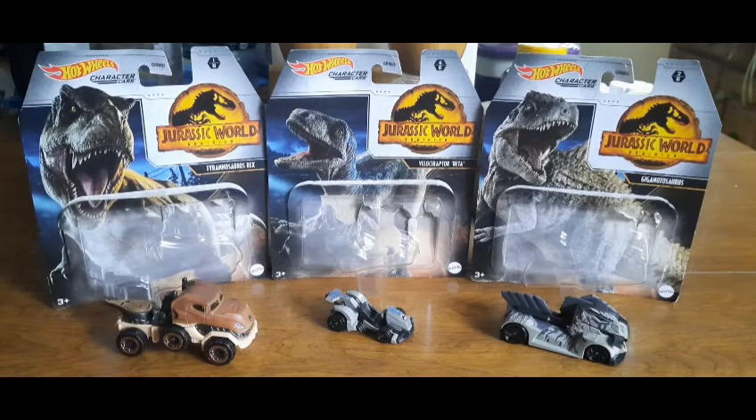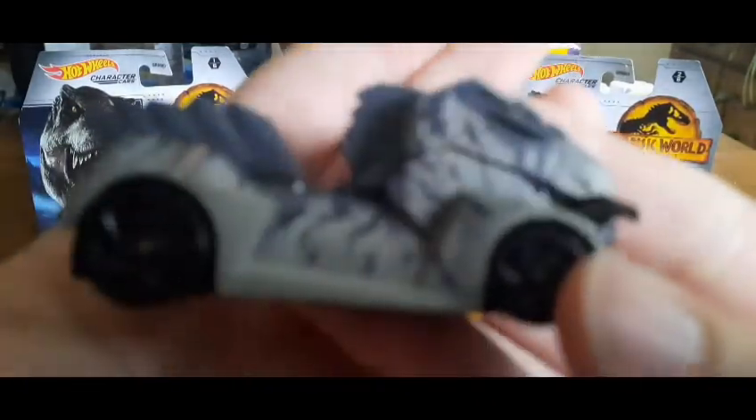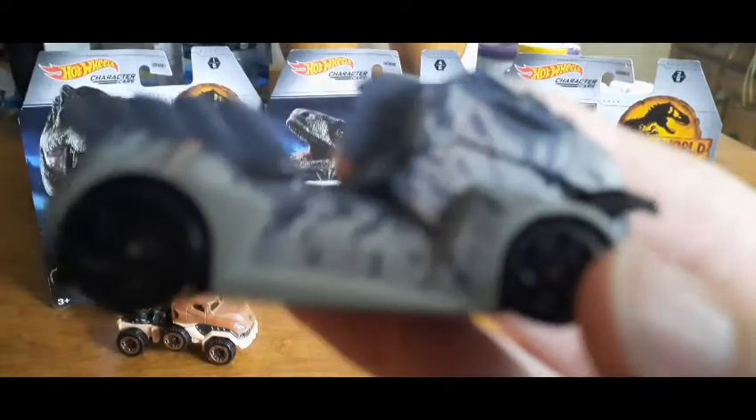There you have all three Hot Wheels cars out of their packaging. Let's look at them close up one by one in reverse order, starting with the Giga.